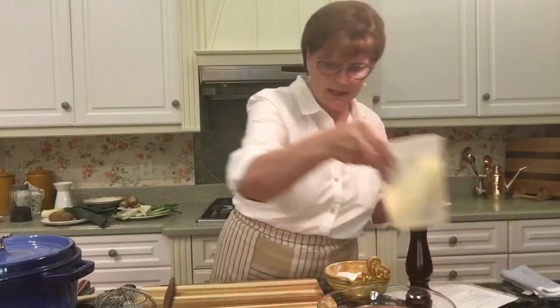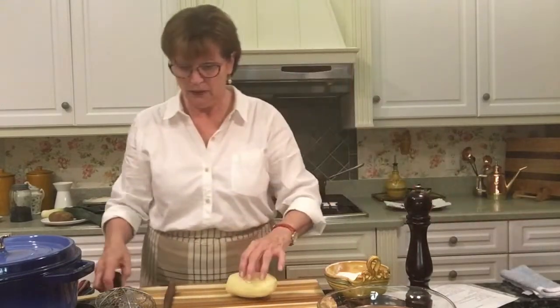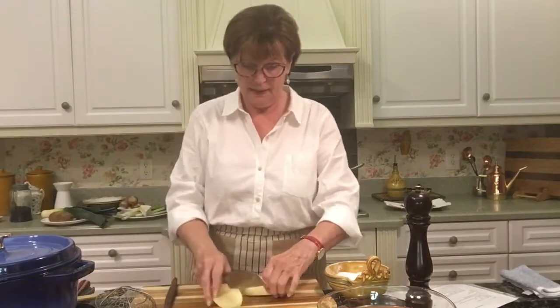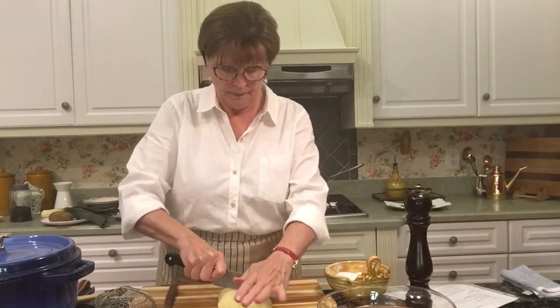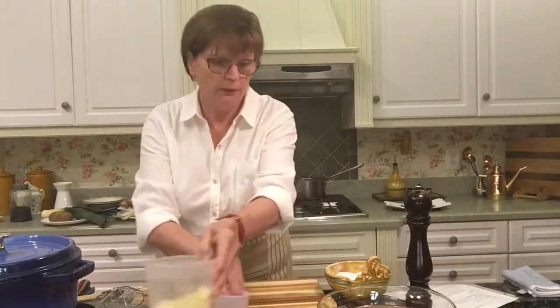The next thing we need to do is take our potato. I did peel the potato and it's just sitting in some cool water. You just need to slice it in half lengthwise, then put the flat side down and cut it in half lengthwise again, and then just slice it about quarter-inch thick. So you're going to have pieces of potato like this. Here's our potato, our bouquet garni, and our garlic — and that will be step number two.